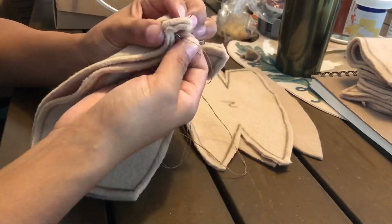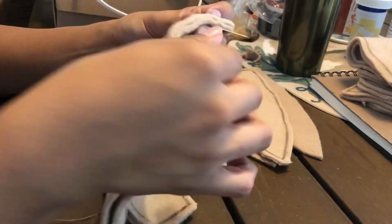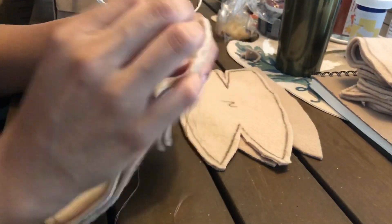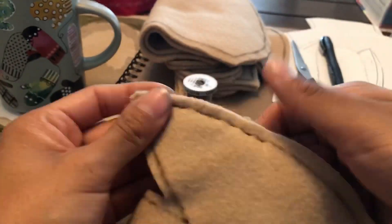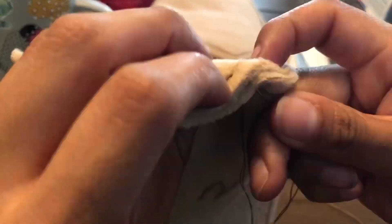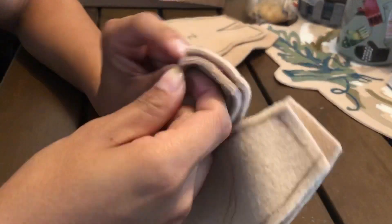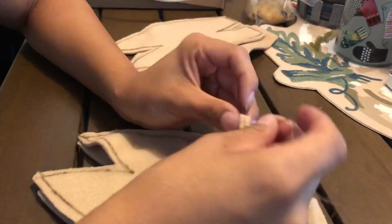Then the long process of sewing begins. I don't have a sewing machine, but if you do then this process will go much faster. First I started sewing my doll's head. The side of the pattern with the trace lines is the inside of the doll's head, so I placed the patterns inside out and started a running stitch on one side of the pattern.